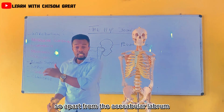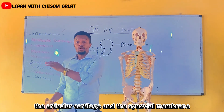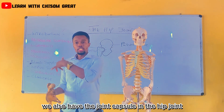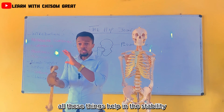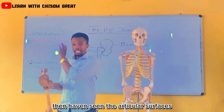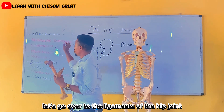Apart from the acetabular labrum, the articular cartilage, and the synovial membrane, we also have the joint capsule in the hip joint. All these things help in the stability of the hip joint. Now let's go over to the ligaments of the hip joint.